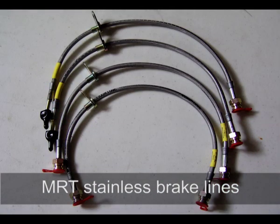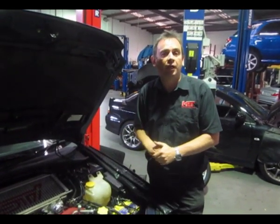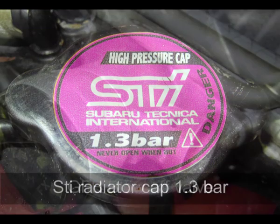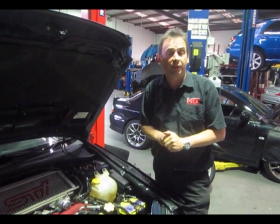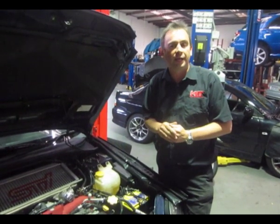Underneath, we'll show you in a still photo the new MRT stainless steel brake lines and new ELF Racing brake fluid, plus some other simple engine bay upgrades. We've also fitted the MRT brake support bracket, which reduces sponginess of the brake pedal and improves pedal control under heavy braking.